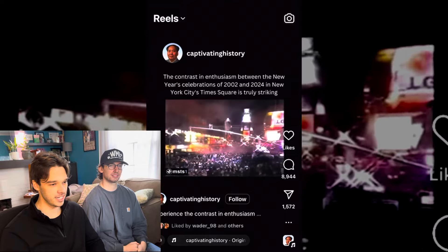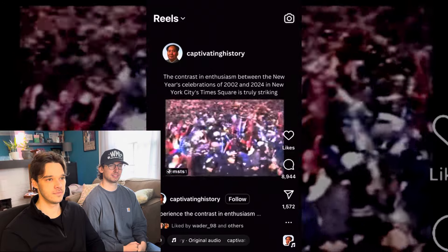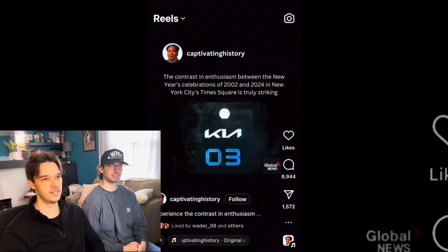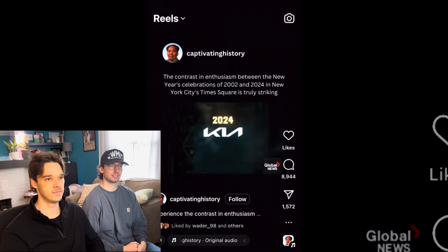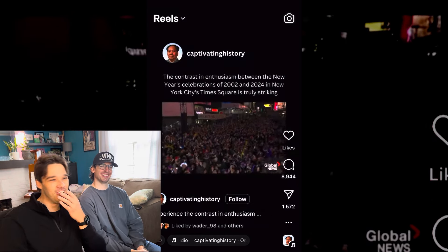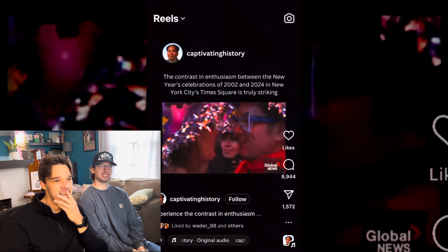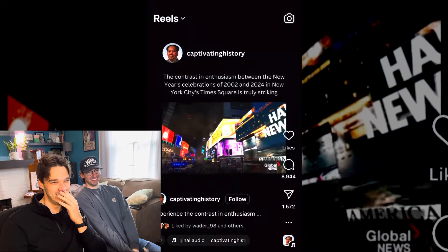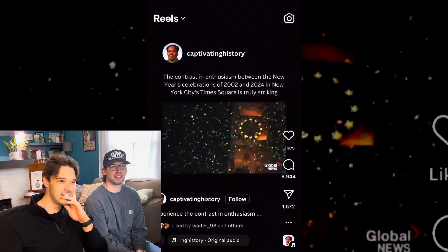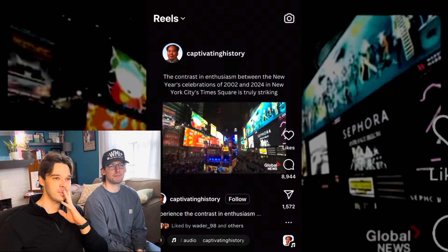Next clip — looks like a New Year's Eve celebration. They look excited getting after it... but that font is terrible, the hats are terrible. No one looks like they want to kiss anyone, it's all Planet Fitness energy. That gets me kind of depressed honestly.